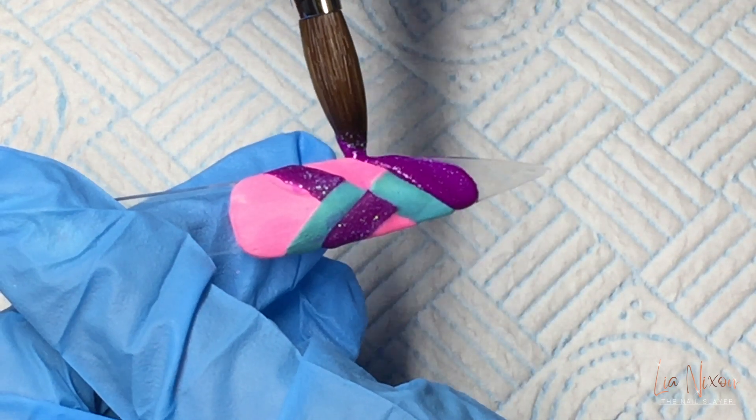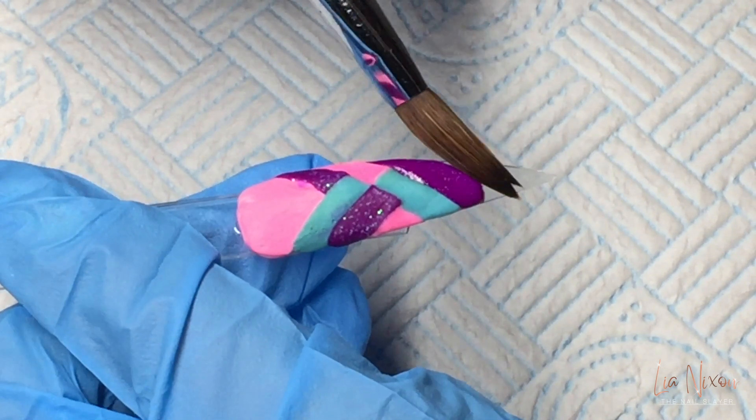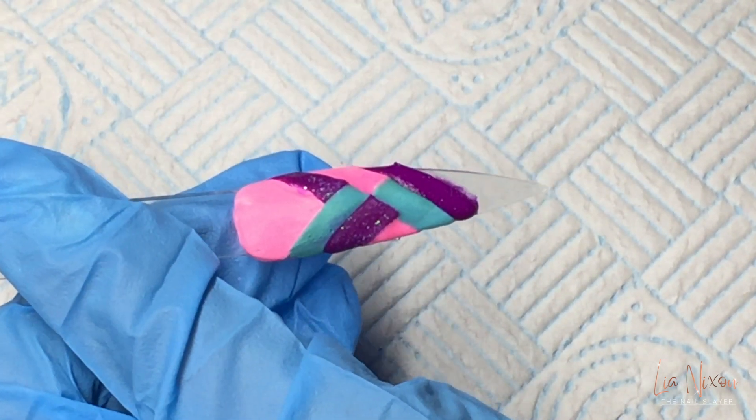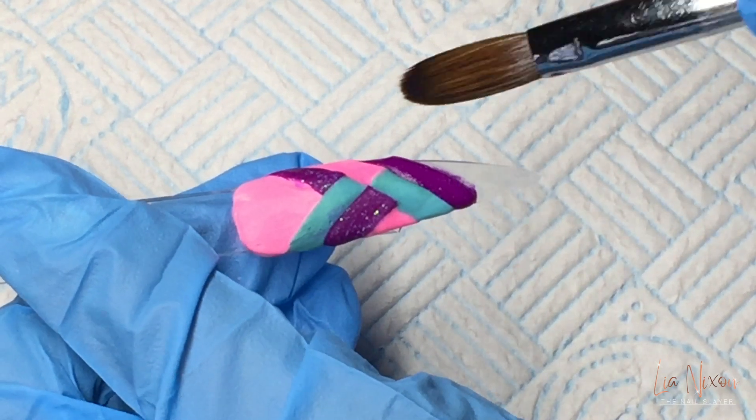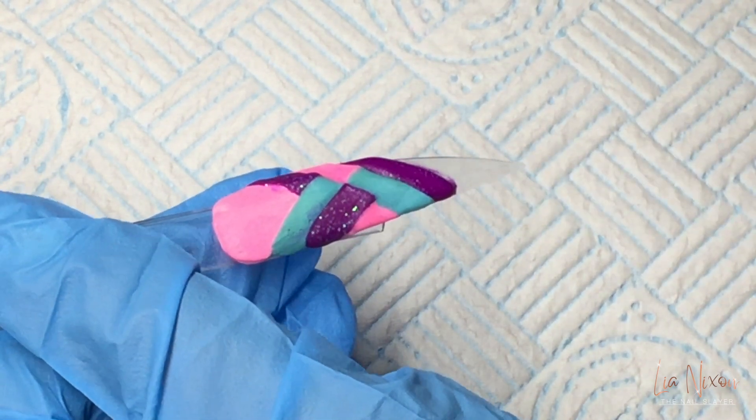Back in with my new favourite colour, Queenie Glitz. That's why this colour was made for me.